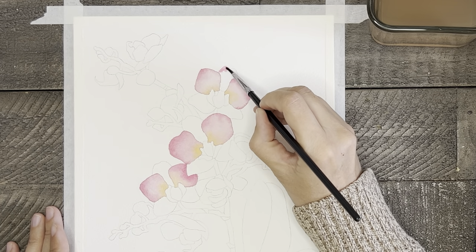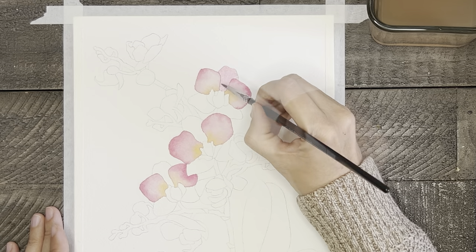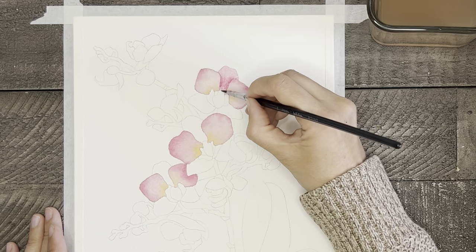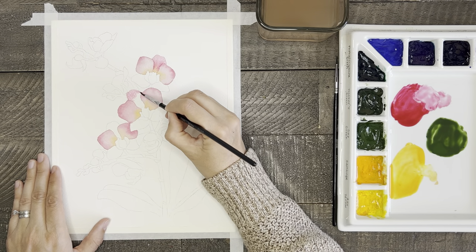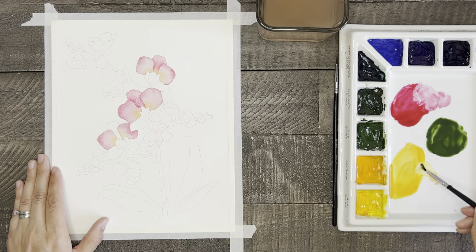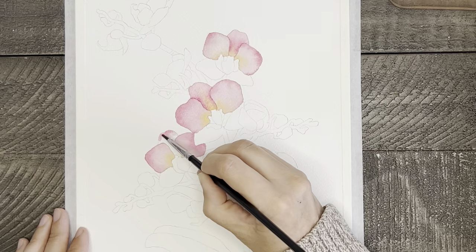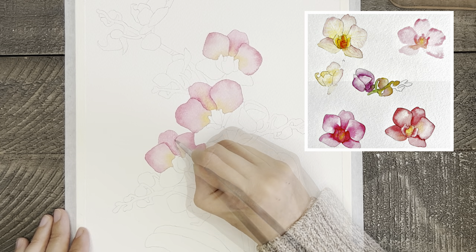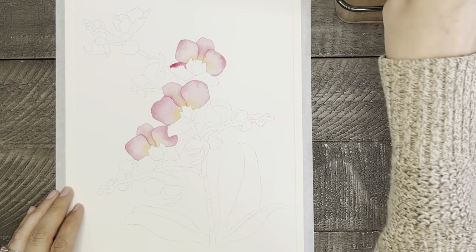When those first two petals are dry, we can paint the petal in between them. This will be painted similarly, but instead of putting the extra pink along the outer edge, it will be painted on the inside middle area alongside the first two. This gives it the look of separation and shadow so it appears to be behind the other two. If this feels too overwhelming, try tracing one orchid and practicing painting it several times on a practice piece of watercolor paper until you feel you have it right.